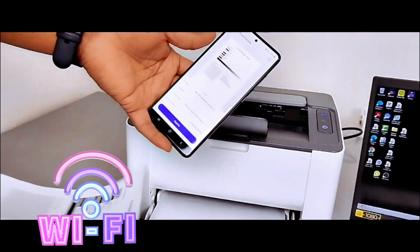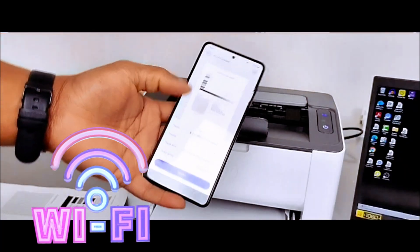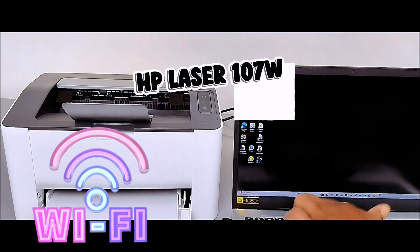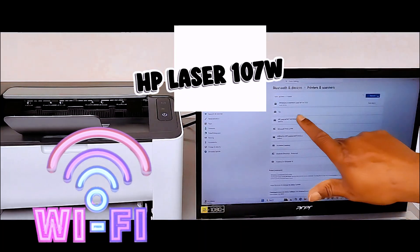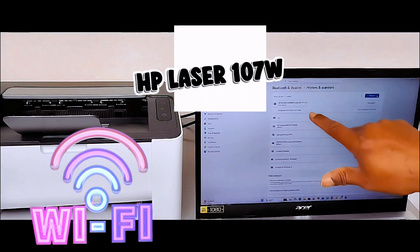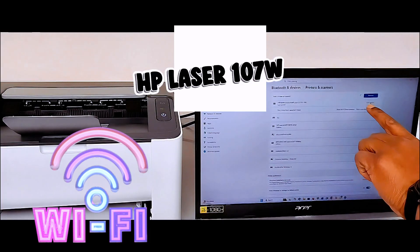This is how to connect this printer to a Wi-Fi network and print out a test page. If you want to connect it to your laptop, go to your laptop settings, go to Printers and Scanners, and select Add a Device. It will look for available devices — HP LaserJet 107W is found. Select Add.